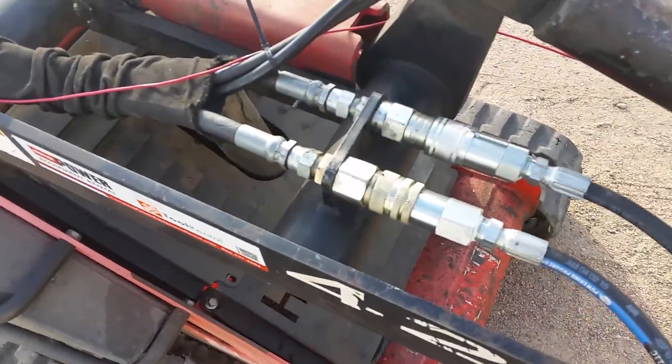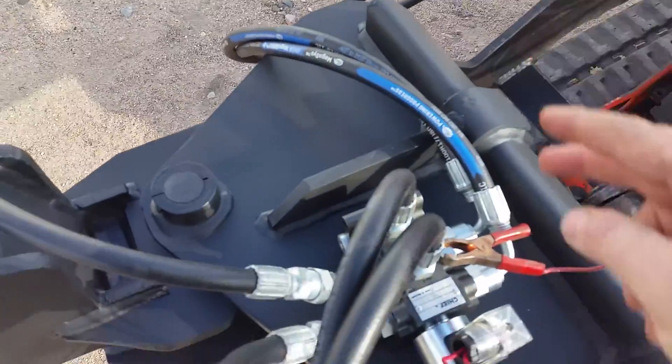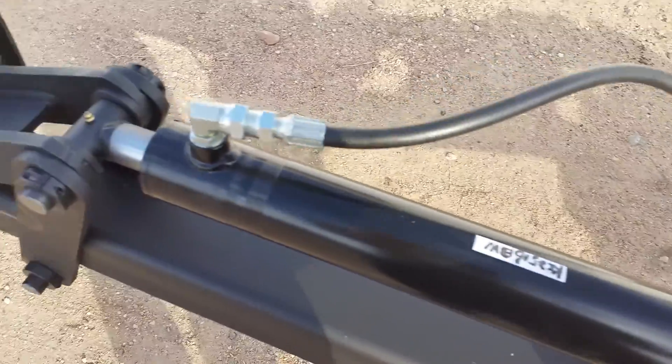To do that, you have an input line like this going in. When the selector valve is off, the hydraulic flow goes directly through the valve to the primary cylinder.